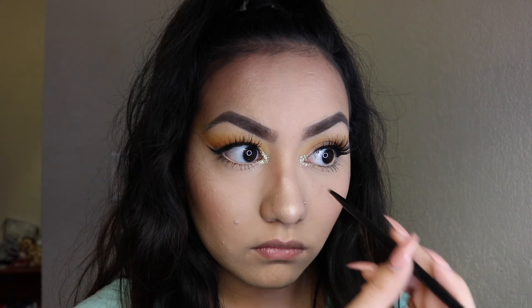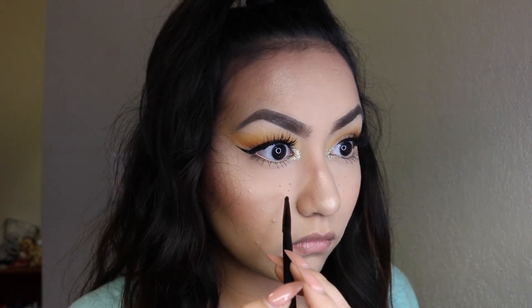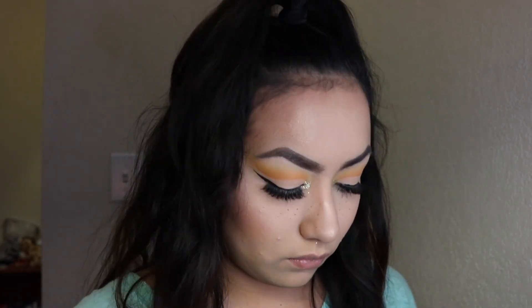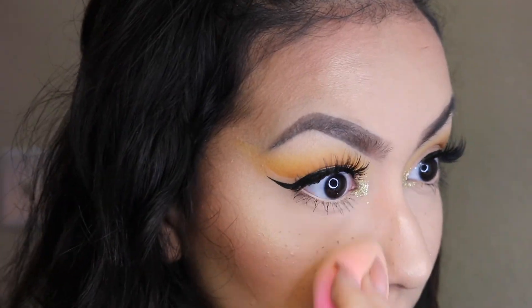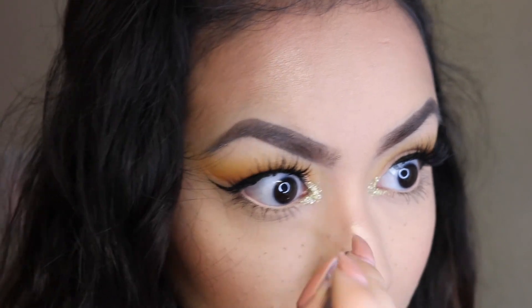Next I'm going to be taking the Dip Brow Pomade in Dark Brown from Anastasia Beverly Hills to apply the freckles. I'm going in with the Morphe MB26 brush and slowly just dotting it into the jar and then applying it all over my face. I started with the area under my eyes and then went in and did it on my nose because adding it to the nose made it look a lot more natural.